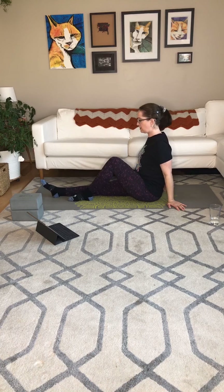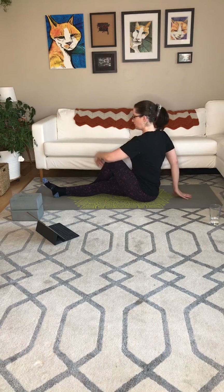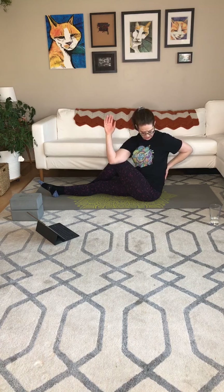Next inhale, let's come through the middle. Exhale, other side — take the bind. Left arm on the outside of the right leg, push into the right hand a bit if you want, looking out over that back shoulder if it's comfortable. Next inhale, let's come back to the middle. Exhale, dandasana. Inhale, bend the left knee now, set it on the right side of the right calf. Inhale nice and tall. Exhale, rotate to the right, take the bind. Push into the right hand a bit, looking out over the back shoulder if you want. Continuing to breathe.